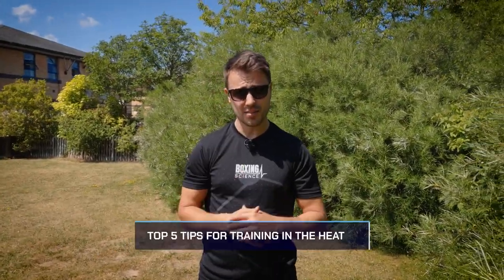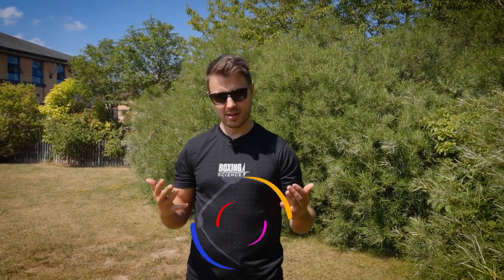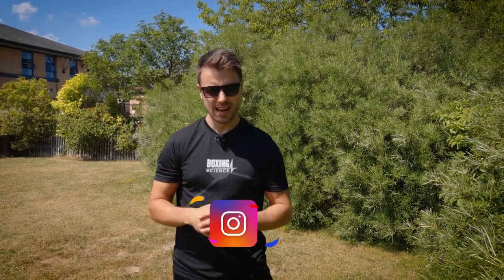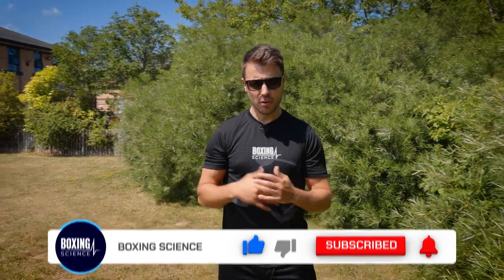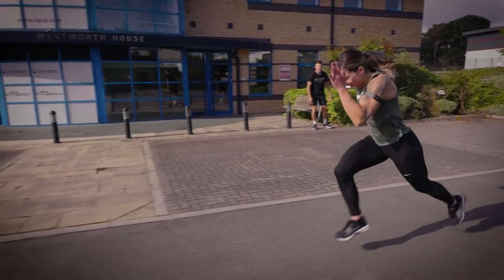Hello everybody, welcome to Boxing Science. In this video I'm going to be sharing my top five tips on how to train and recover effectively in the heat. Obviously it doesn't get this sunny that much in Sheffield, so I just wanted to take this opportunity to share the top five tips if you are training in a heat wave — or if you're training overseas — to help optimize your training and recovery, while reducing the likelihood of fatigue, illness, and injury that can often happen when training in hot environments.